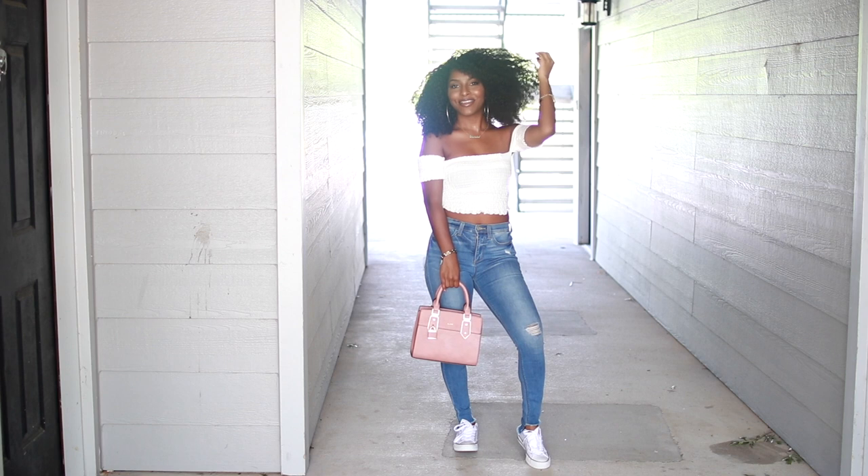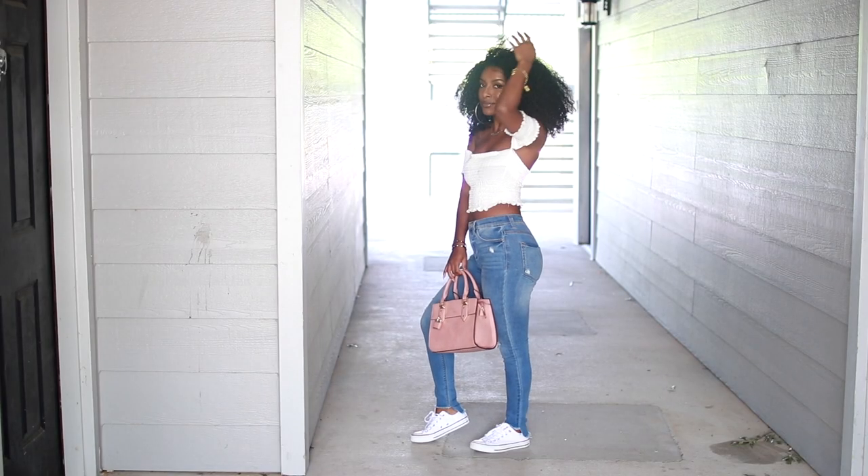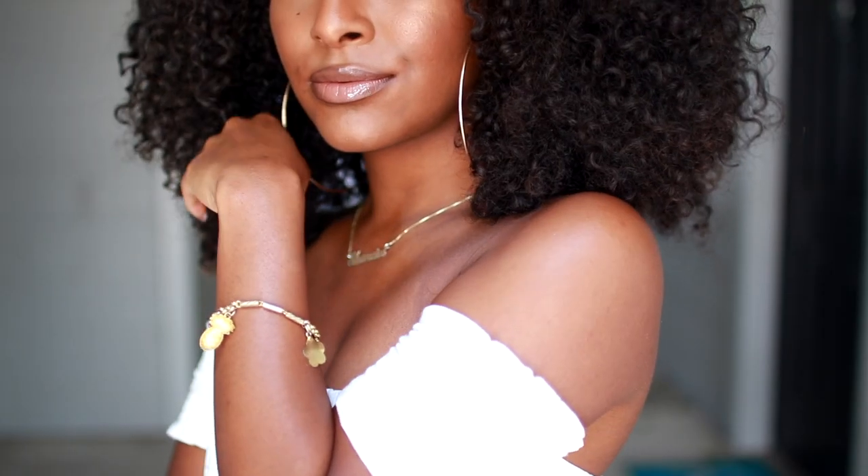So this is my final look. Of course you can dress it up with heels or dress it casual with sneakers. My shirt and jeans are from Fashion Nova, my bag is from Aldo, my shoes are Converse, and my earrings are from Forever 21. I hope you guys enjoyed this video — give it a thumbs up and leave a comment if you did. I'll see you all in my next one.